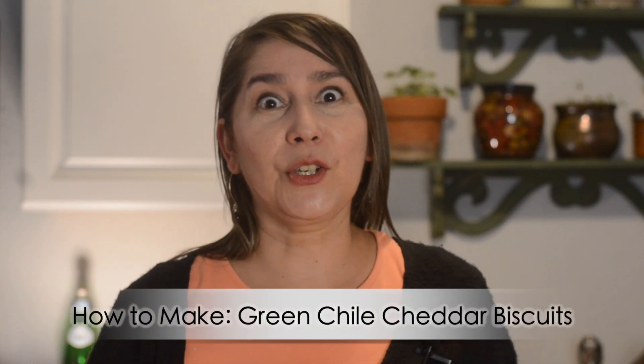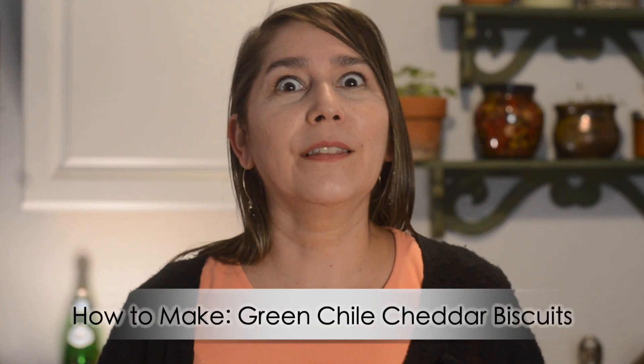Hey chili heads, welcome back to Red or Green. Today we're going to do something fun. Have you ever been to Red Lobster and had their cheddar biscuits? They're delicious, right? Well, we are going to recreate this recipe today, but of course we're going to New Mexicanize it a little bit by adding some green chili. You are going to love this recipe.